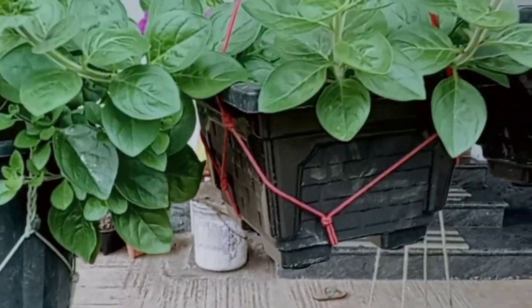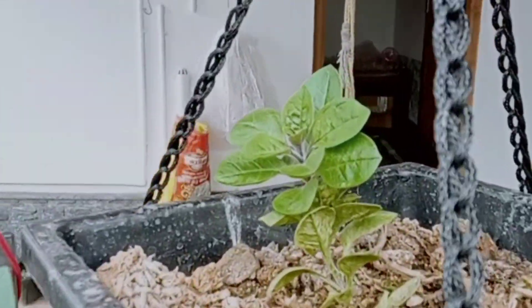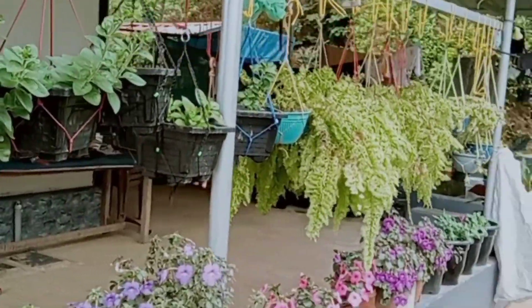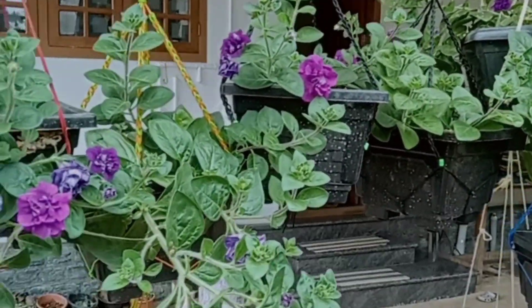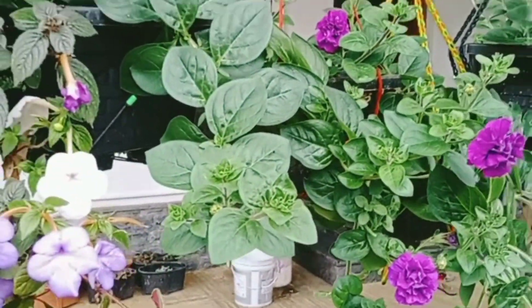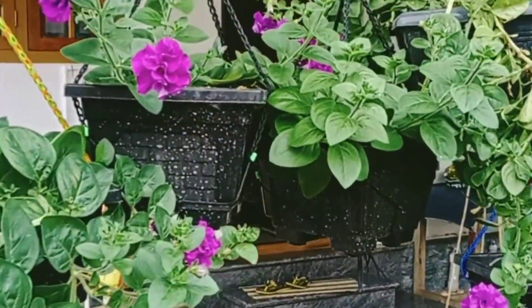I am very happy to do things like this. We will have to cut a little bit of the plant. We will have to cut the plant at the next stage.